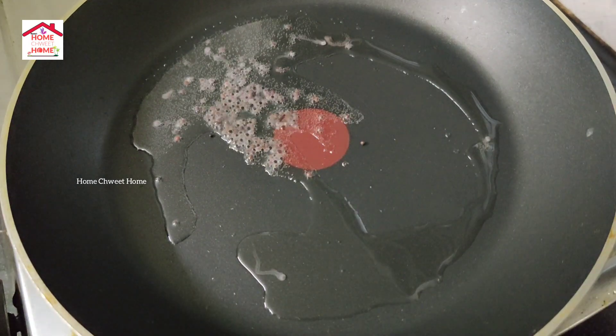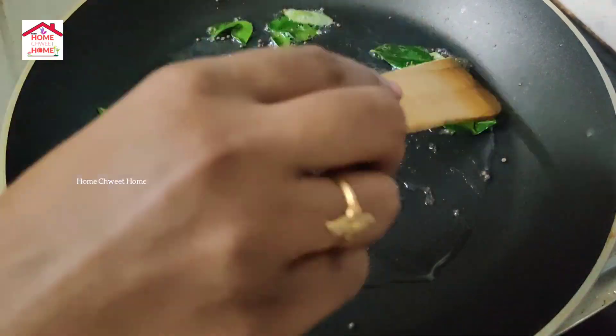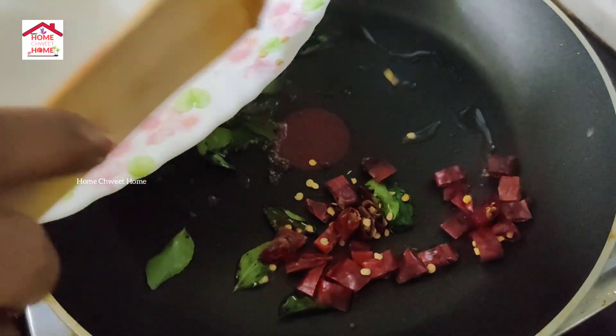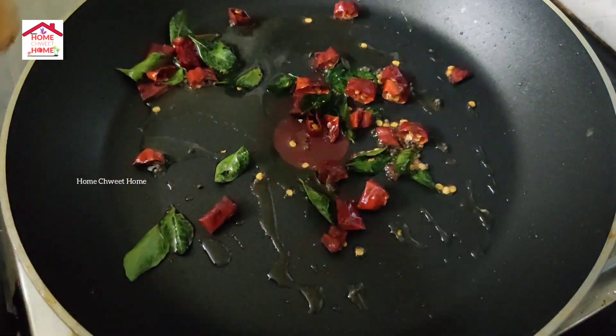Put the butter in a pot and put the garlic in a pot. Stir the garlic in the pot and paste it well.